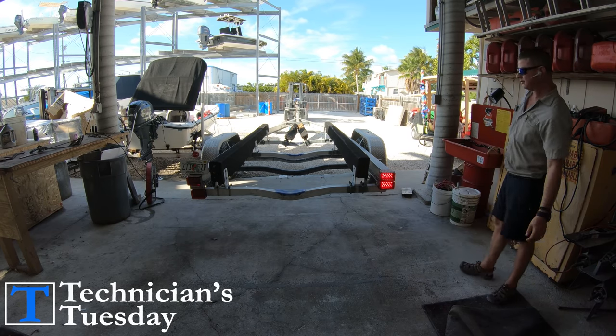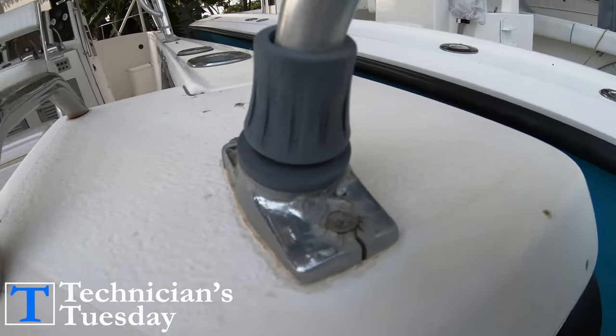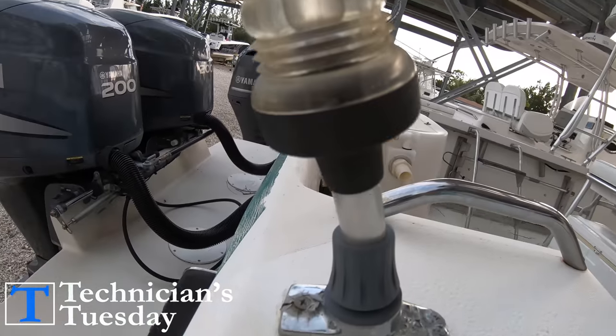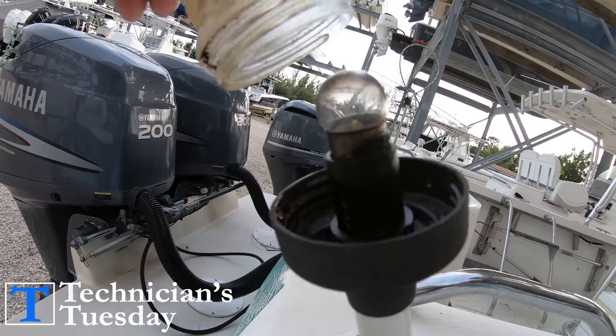When it comes to anything on the boat, corrosion is probably one of the biggest issues that you will deal with. And it's the number one issue you will find when it comes to dealing with the light bulbs found in the anchor or the navigation light.